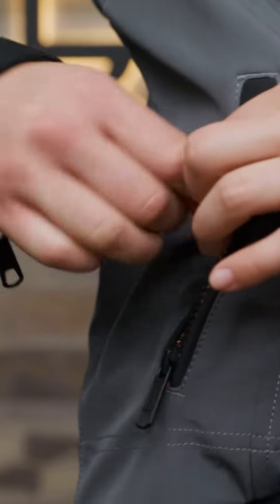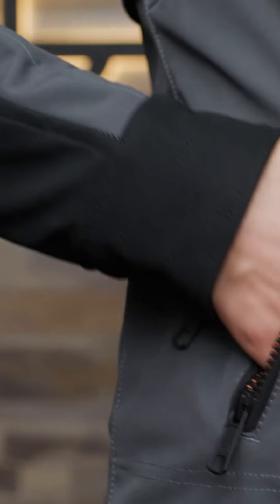Since we're all different shapes and sizes, if you want to make some adjustments there's a bungee cord and toggle hem that can be adjusted from the inside of the hand warmer pocket.